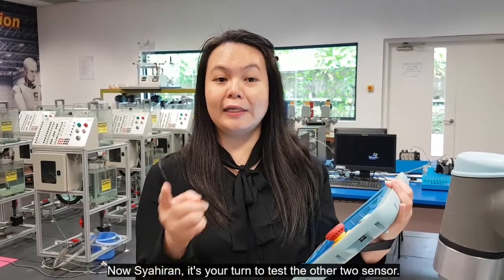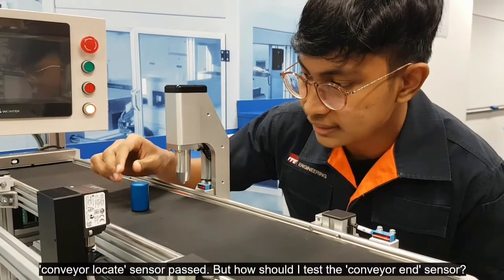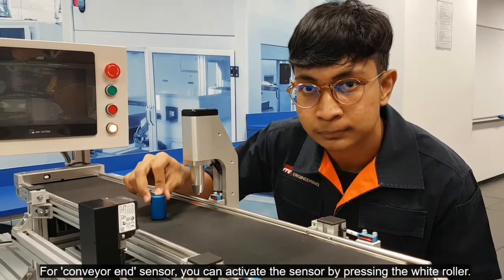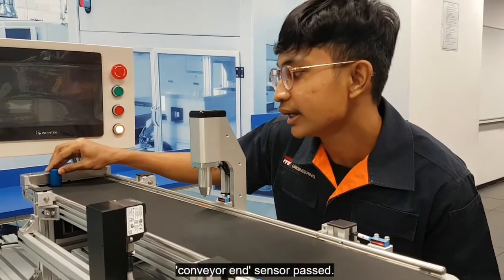Now, Shahiran, it's your turn to test the other two sensors. The conveyor locate sensor passes. But how should I test the conveyor end sensor? For the conveyor end sensor, you can activate the sensor by pressing the white lever. Conveyor end sensor passes.